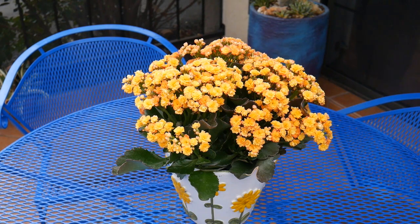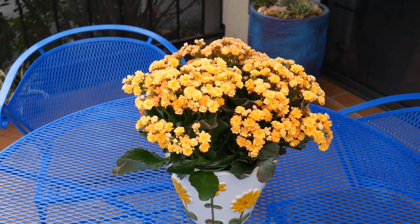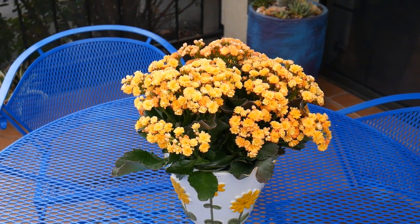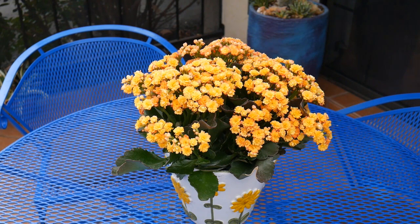I just think this looks so pretty in this vintage daisy pot — the pot is from the 1950s. This beautiful Kalanchoe of mine grows indoors. Moving on to fertilizing — they aren't fussy about fertilizer at all. You may not even need to do it. If you feel you need to, do it in the spring, and then maybe once again in mid to late summer. You can just use a balanced houseplant fertilizer that you water in.